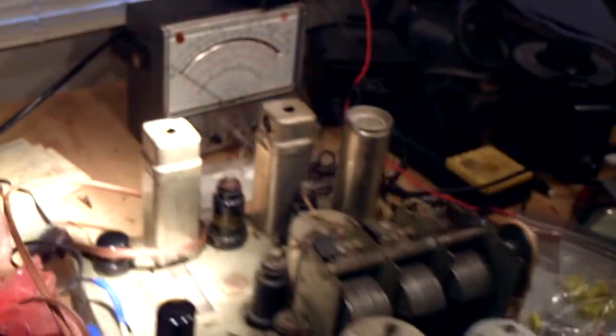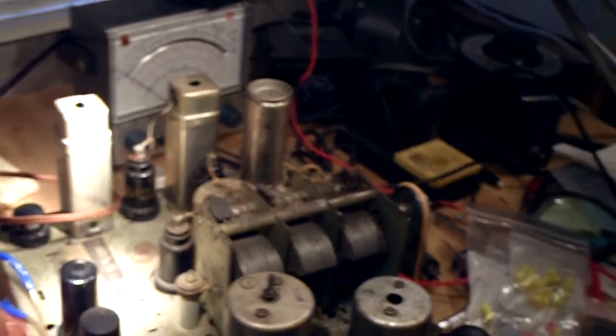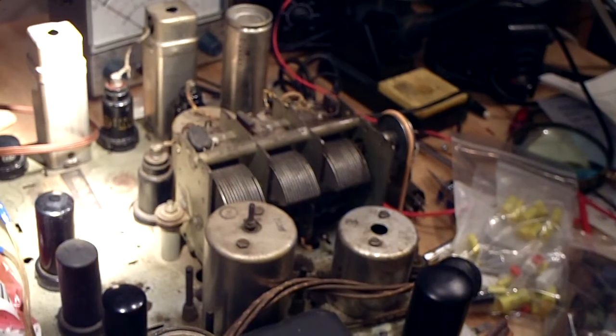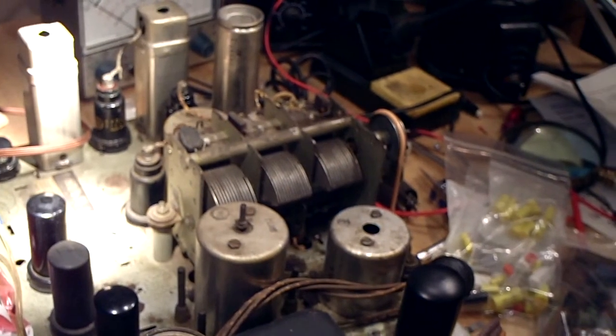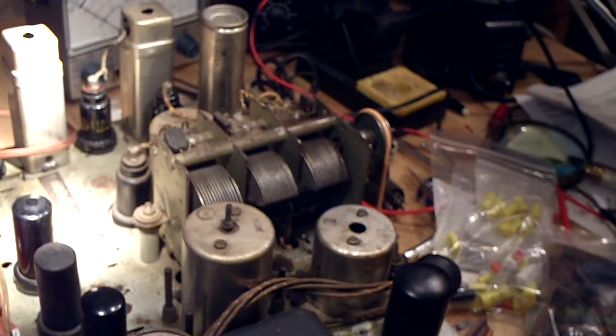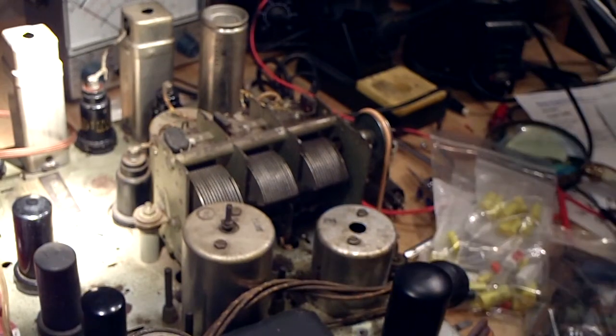I did as much studying as I could about this radio chassis, and it was really good because I learned a lot about how it worked and what to look for. I was also able to order replacement capacitors very easily using the parts list I found on the internet.